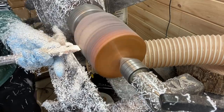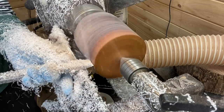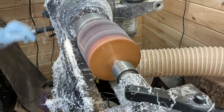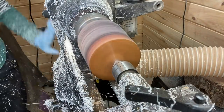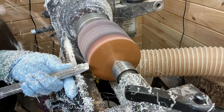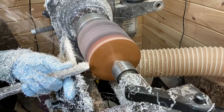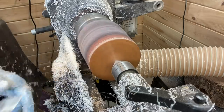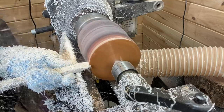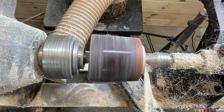Switched over to the skew chisel for a moment to see if that works any better to flatten out the side and get it completely trued up. Here I'm starting the area where the tenon is going to be. It's still between centers so I'm not pushing very hard — I don't want it to fly off the lathe. That would be bad — very bad.